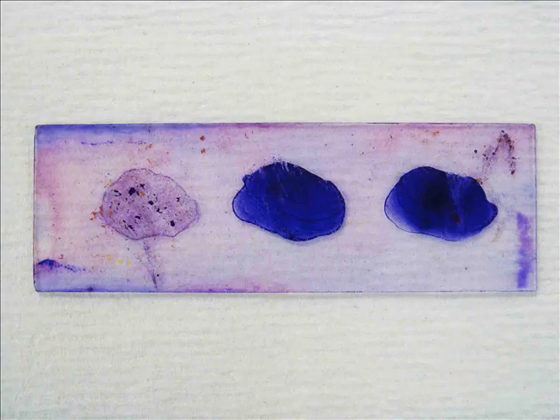Here's an example of another similar slide, but my acid fast control on the left is a little more visible and I do see a circle of color.